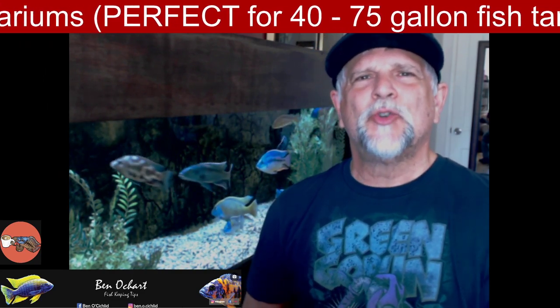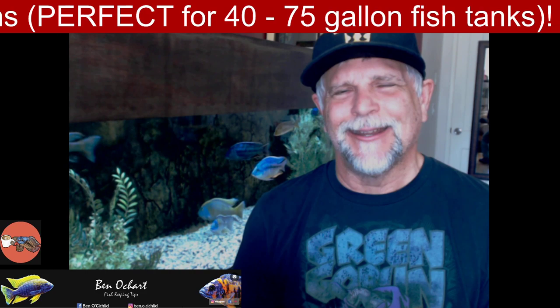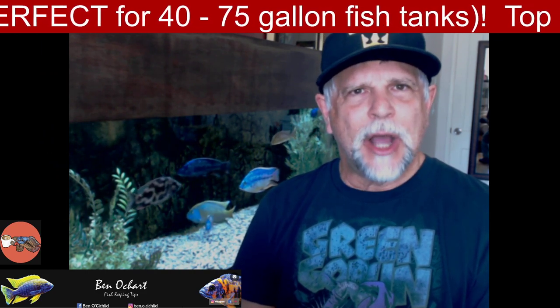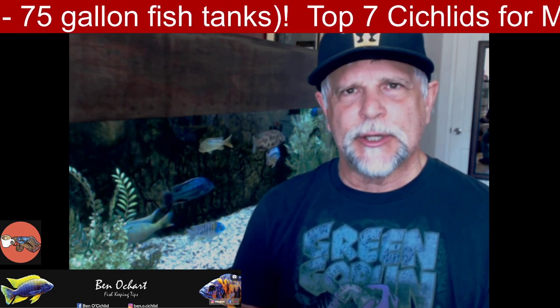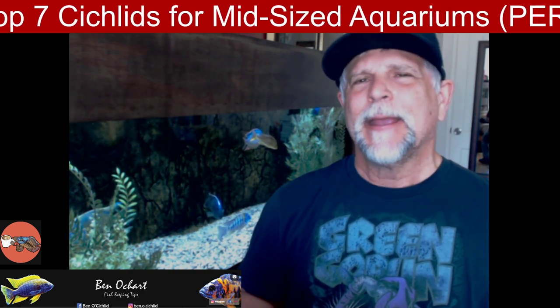Hello YouTube friends, Ben Ochardt here. Thank you so much for tuning in. Today's topic is the seven cichlids that I would recommend if you were getting into a tank in the 40 to 75 gallon range. It's a question I get asked on a pretty regular basis — hey, I'm about to get into my first tank and the size is 40 or 75, somewhere in there, and what fish can I put in there?